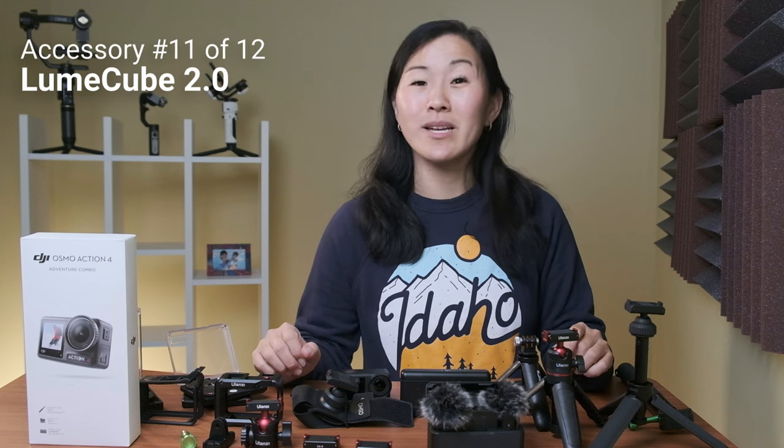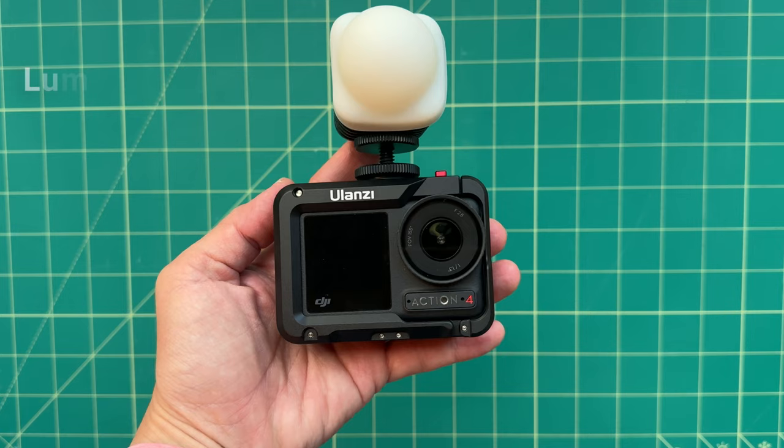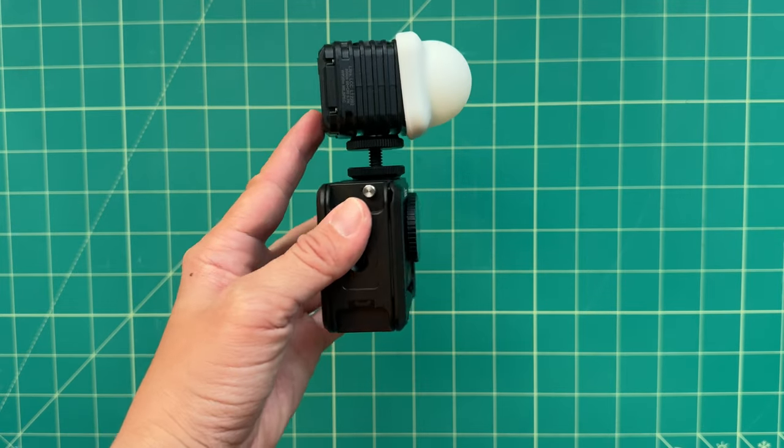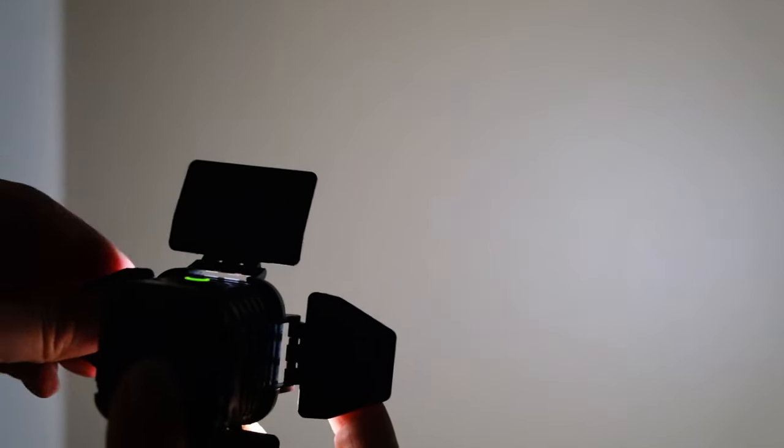Since I mentioned a light, my favorite one has always been by Lume Cube. It's rugged and tough, and it fits nicely into the cold shoe adapter on the Ulanzi cage. There are tons of optional pro-level lighting modifiers such as colored gels, barn doors, grids, and diffusers, so you can really shape the light more with Lume Cube than with other brands.